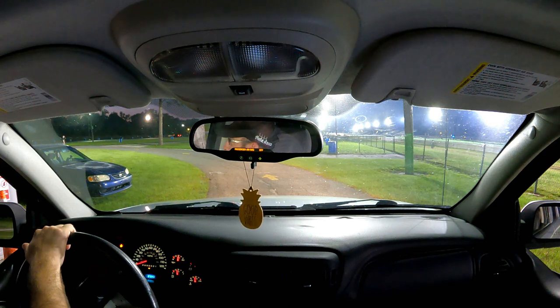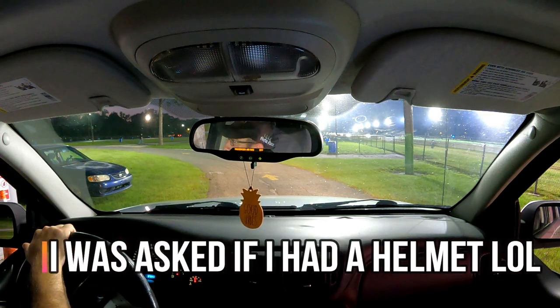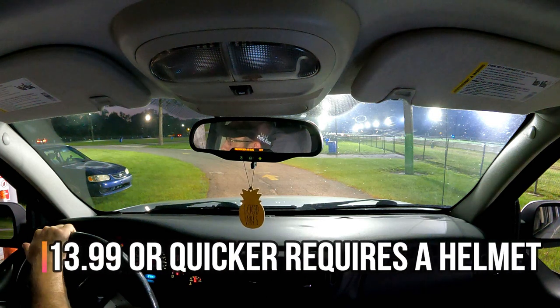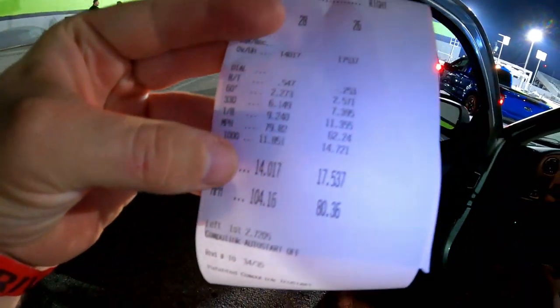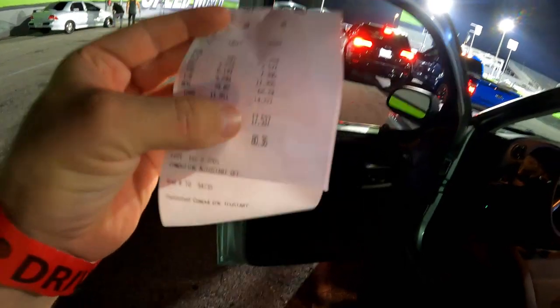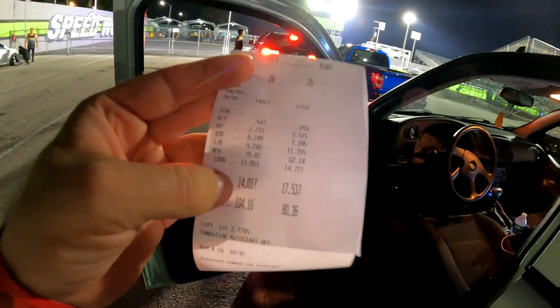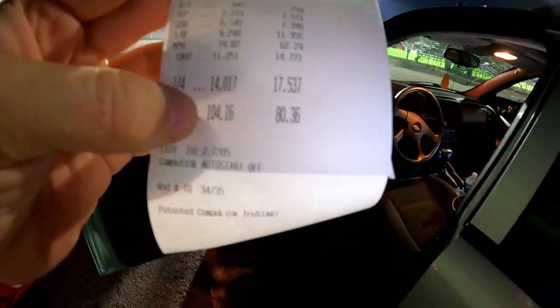Intake manifold temp is back to 161, intake air temp back to 144, and coolant temp back down to 187 — a testament to the meth injection doing its job. A track official asked if I have a helmet. I don't know what I ran — 14-something — so technically I don't need one yet, but they think I'll go faster. The first full quarter-mile pass, despite those two breakups, went 14.0. Comparing to the stock Atlas 4200 in the Rainier, that is a 3.5-second difference and almost 24 miles an hour.